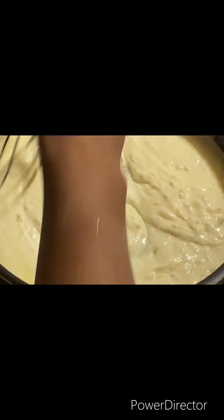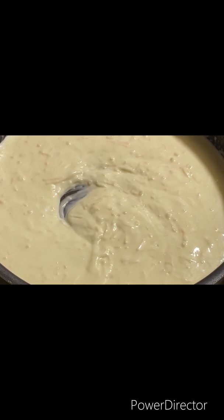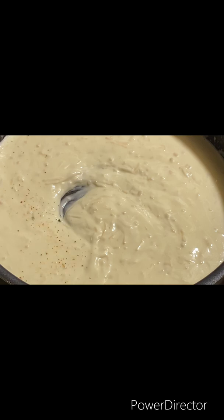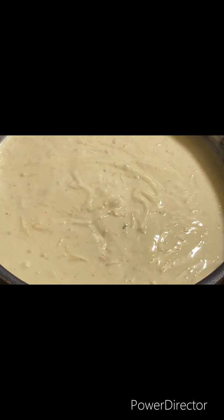You want to stir it until it's well combined. Let it melt. Add a tad bit more seasoning — just a little, not much. Look at that, nice and cheesy.